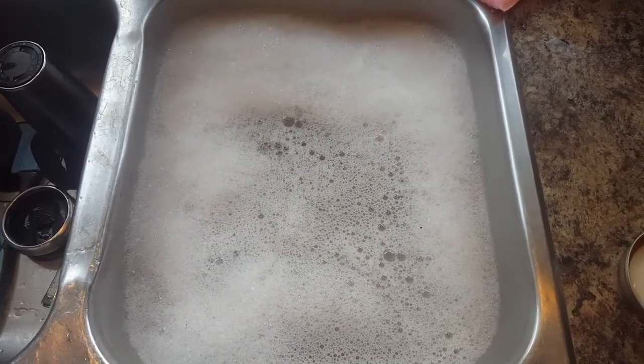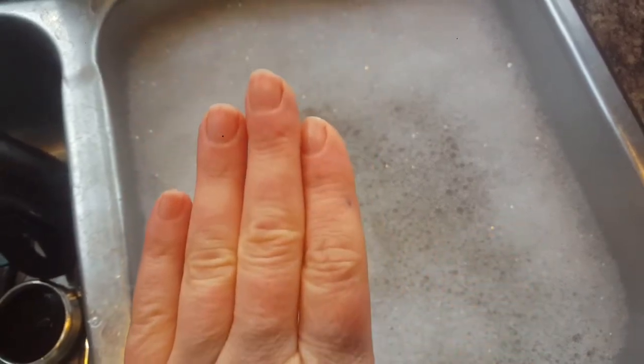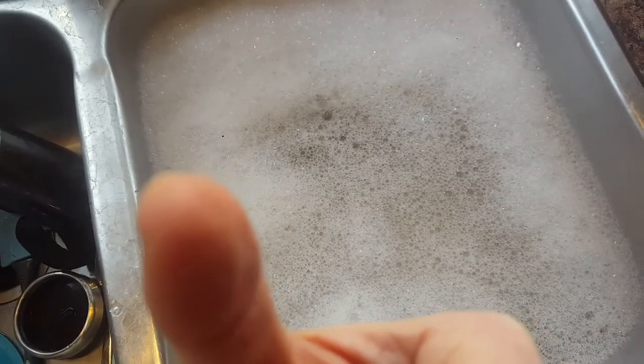Here are my hands — I don't know if you can see that they are not dried out. Yes, I have some dry spots like up the tip of my thumb.